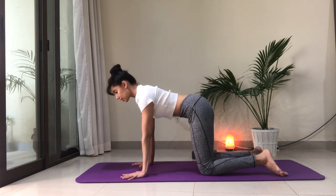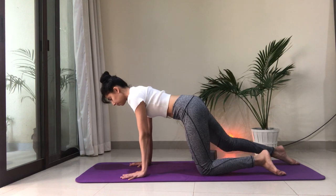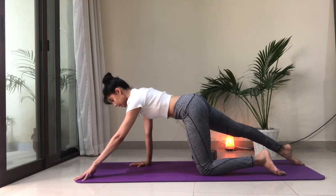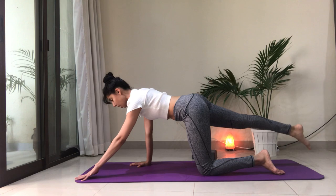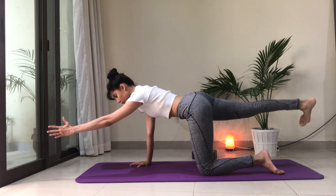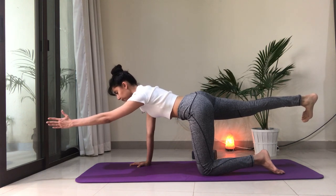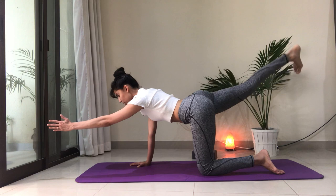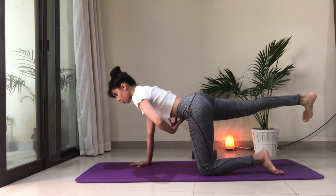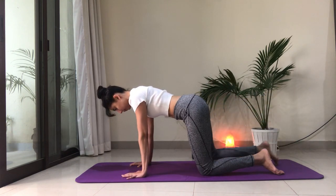From here, your neck is long, the crown of the head is reaching forward. We're going to slide the right foot away, keeping that activation in the core, and slide the left hand away. If this is enough, you stay here. If you want more, see if you can hover the foot and the hand off the floor. Draw the belly in — full body awareness here. Press away from the ground with your right hand, belly in, ribs in, crown of the head forward. Your leg is not reaching high up — keep the heel in line with your hip or slightly lower. Draw the ribs in and slowly come back to tabletop position.